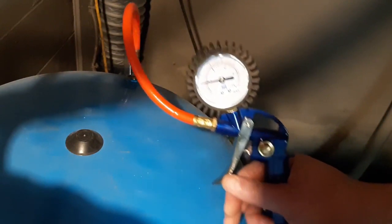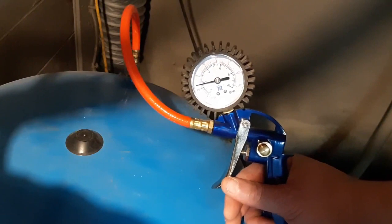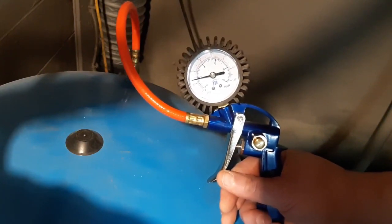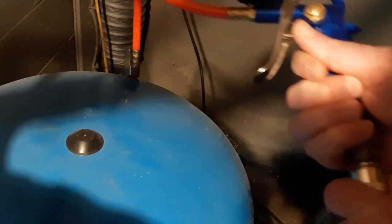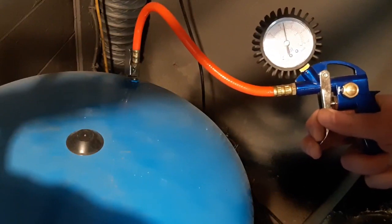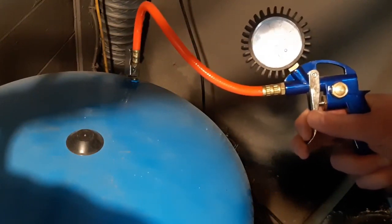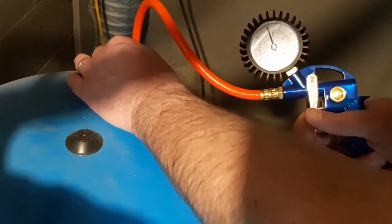Now all the water is out of the tank. You can see there's about 23 psi in the bladder. Now I'm connecting the air hose and I'm going to pump the bladder up to about 40 psi.